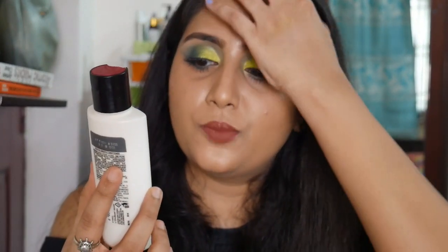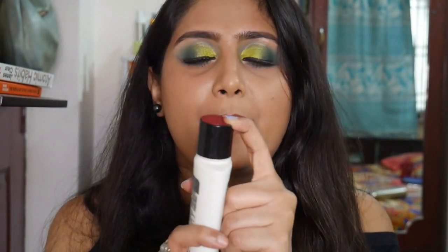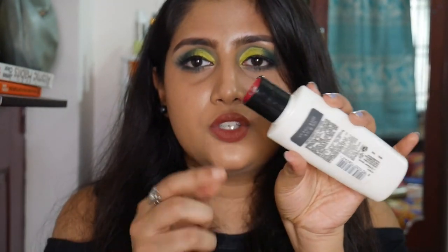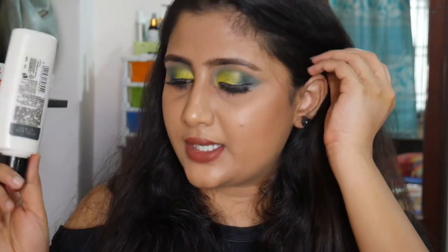The conditioner I actually like is the TRESemmé Keratin Smooth conditioner with Argan Oil. It makes my hair very soft and I have a full-size bottle in my bathroom as well. The only downside is the packaging — it's very difficult to get the product out. You have to open it and scoop it out, which I hate. Apart from that, it's a beautiful conditioner that makes hair soft and controls frizz.